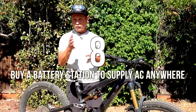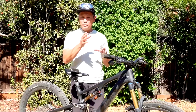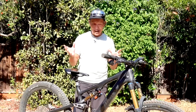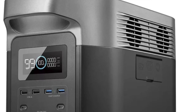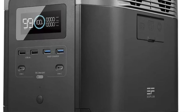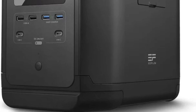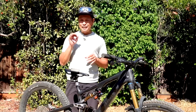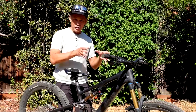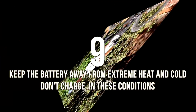Tip eight: buy a battery power station. These are battery storage devices that can get power from your car, solar panels, a gas generator, or AC wall power, and they output 110V AC for your charger. If you just want to top off, a 300Wh unit works, but to fully charge a bike with a 700Wh battery, you'll need about a 900Wh power station to account for energy losses in the inverter and charger.